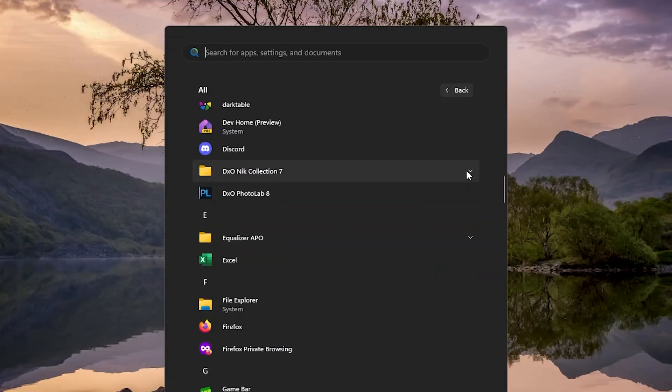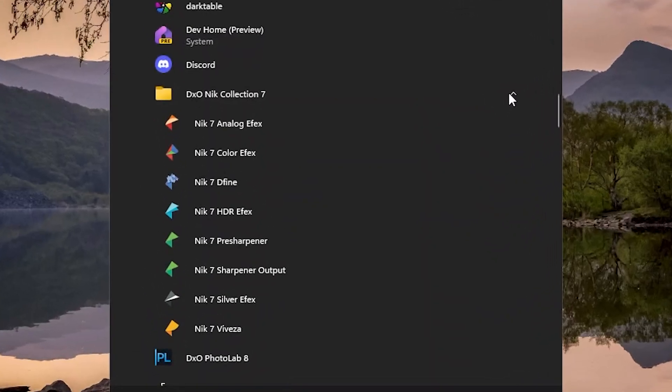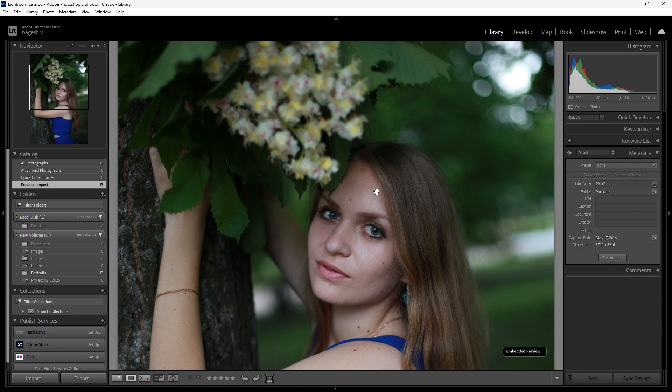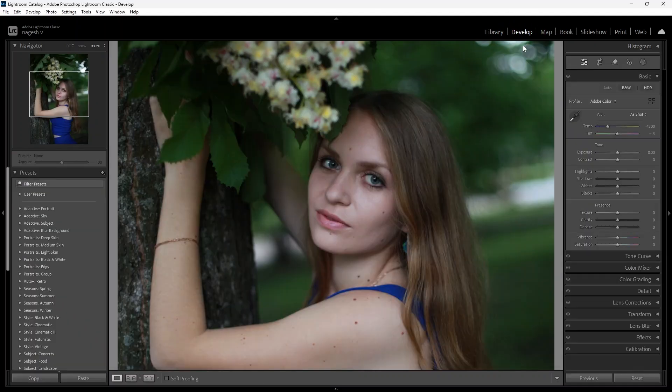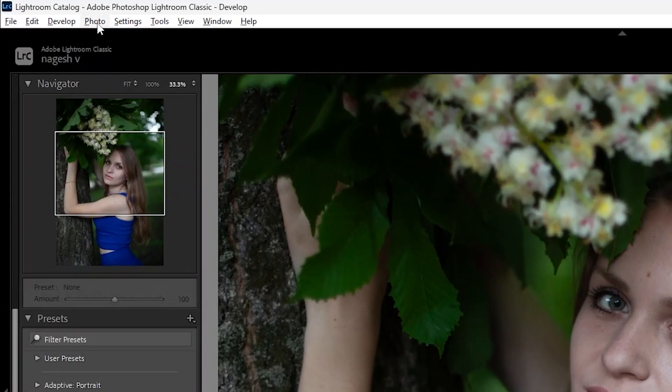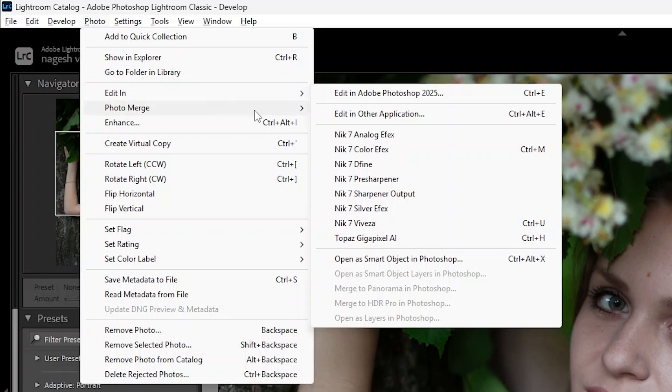Nik 7 Collection has their own standalone applications, but if you are working in Lightroom, it is quite easy to integrate the Nik Collection into the workflow too. I have a beautiful portrait opened in Lightroom. To access Nik plugins, go to the photo menu, then Edit In, and here you can find the Nik Collection.